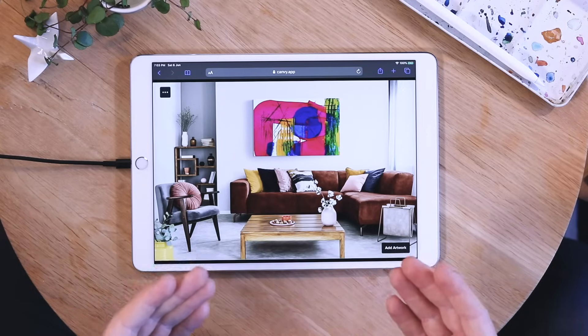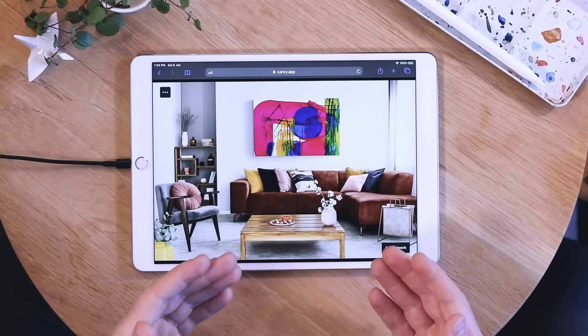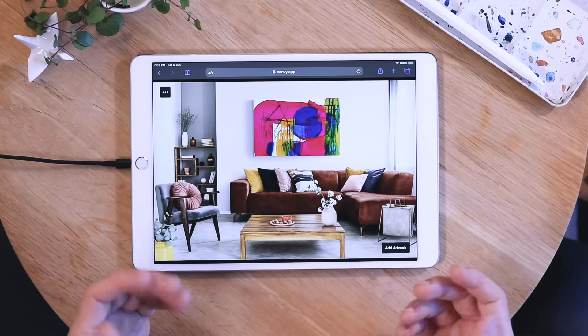This means you can change the color of them to match your work in the best way possible. To show you how this works, I've chosen this colorful room. I don't feel this brown sofa works well with my painting, so let's change it.